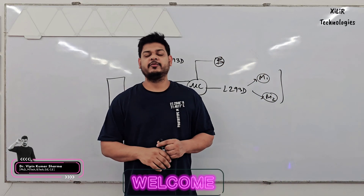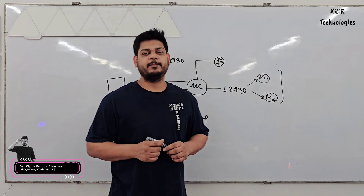Hello everyone, I have Vipin Sharma from Zara Technologies and today I am going to demonstrate a project named Solar Panel Cleaning Robot.